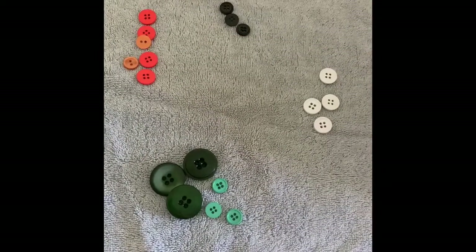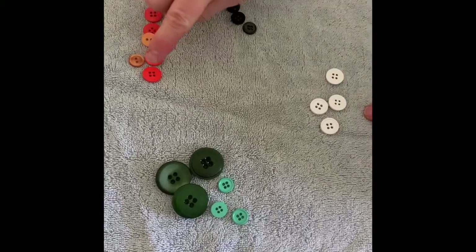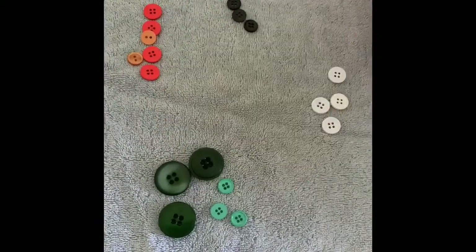So let's see how many we have. One, two, three blacks. One, two, three, four, five, six oranges. And one, two, three, four, five, six greens.